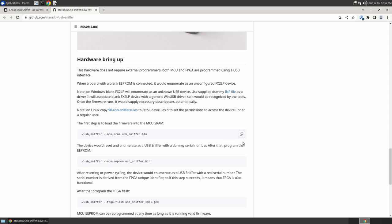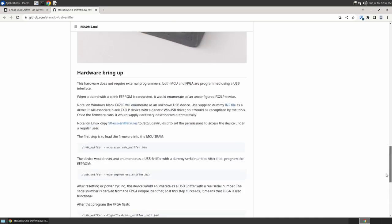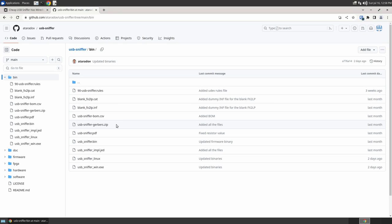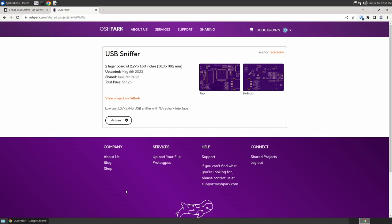There are hardware bring-up instructions for how to program the hardware after you build it, and then simple instructions for operating it with Wireshark. It's a really cool project and gives you a lot of the same capabilities that those multi-thousands-of-dollars products give you. In the bin folder on GitHub you'll find everything you need: a BOM (Bill of Materials), Gerbers for the PCB, compiled binaries, a Windows driver if needed, and builds for Linux and Windows. The project is uploaded to OSH Park so you can just buy the bare PCBs there.